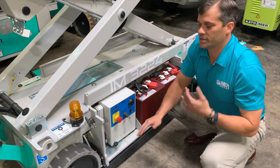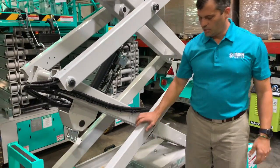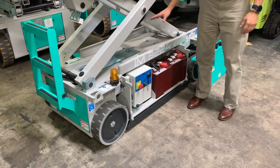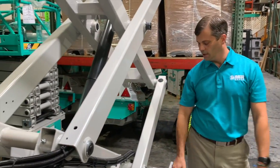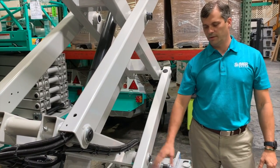Imer scissors have very fast raise and lower times. As you take it up, the manual pothole protection is engaged, and you'll notice the very clean undercarriage. Because of the design, you do not need to access anything except for the cable that runs the batteries in sequence underneath the chassis.